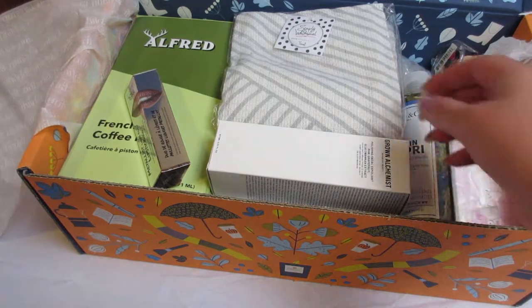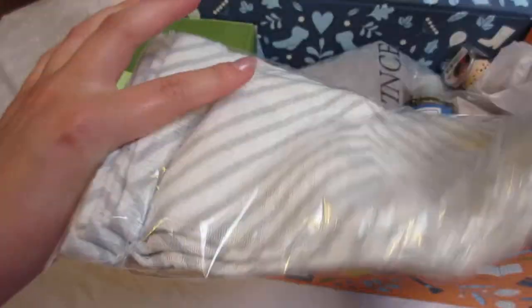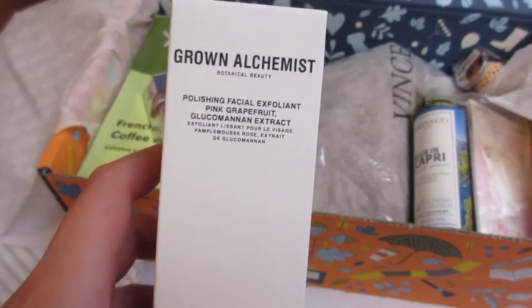The next item is this towel — it's a Simply Whimsical homemade pretty towel. This retails for $15 and it is a set of two towels. This set features two playful gray patterns that are sure to perk up your mood every time you walk into your kitchen.